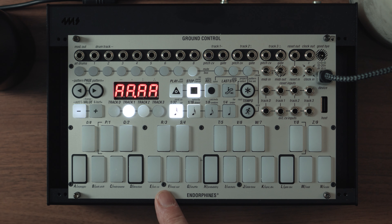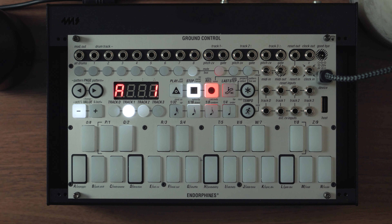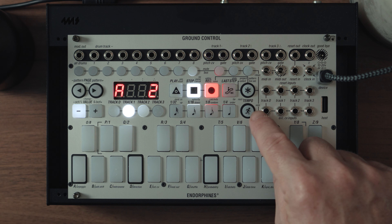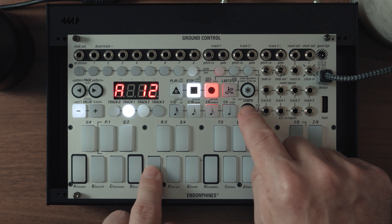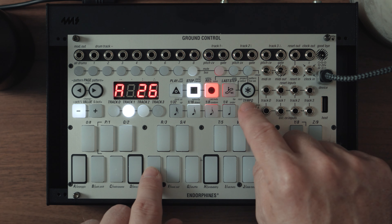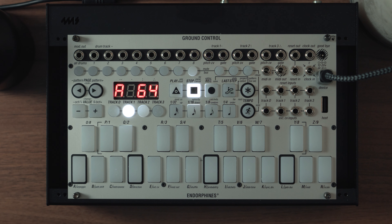I'm going to start by recording the rhythm of notes using a slightly different method. Rather than picking out steps on the grid, I'm going to use a step-by-step entry: I know I want every other note to play. Press the button once — it tells us we're on step one, I press a C; then step two I want a rest, which is the running man. I just keep alternating until we get to the end — and it tells us we're full.